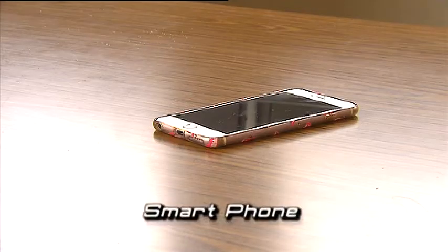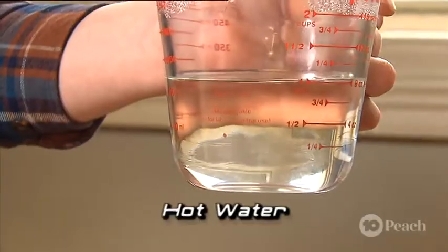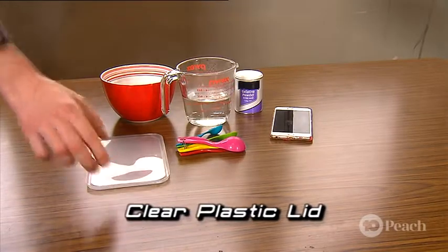For this, we'll need our smartphone, clear gelatin powder, hot water, a bowl, measuring spoons, and a clear plastic lid.